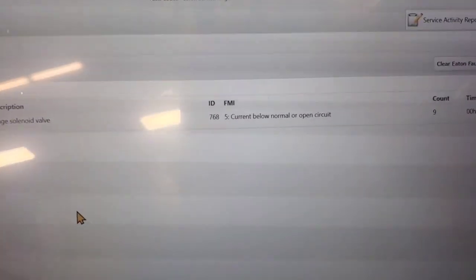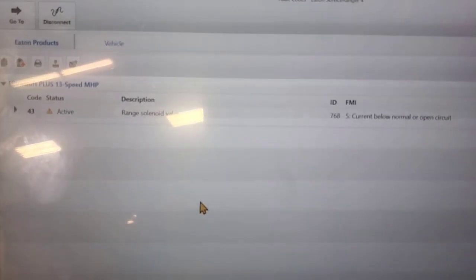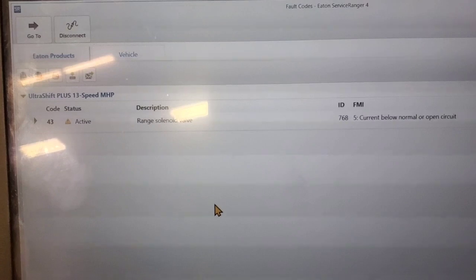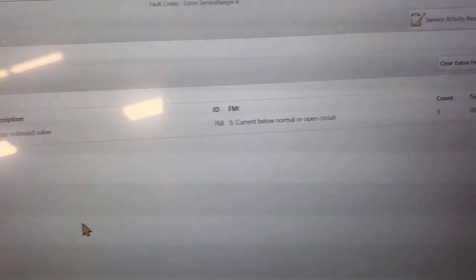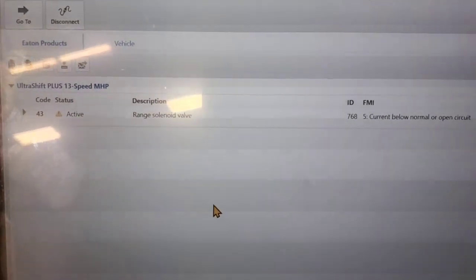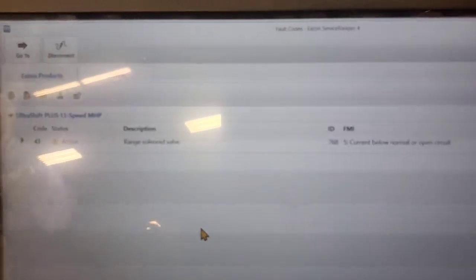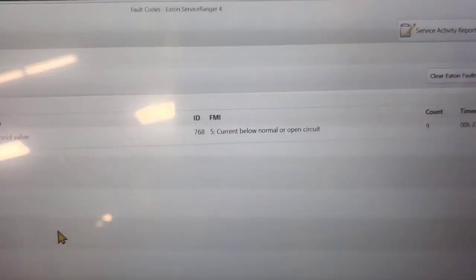What we have here is a unit that won't shift past fifth gear. Hooked up to the TCM, we got active code 43 FMI5. We're going to go after the range solenoid. This code will cause it to fail and you won't be able to shift at all.